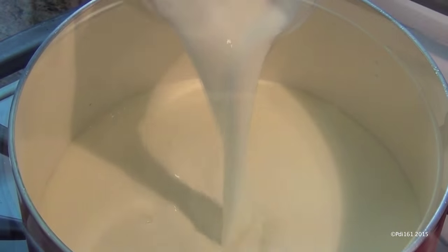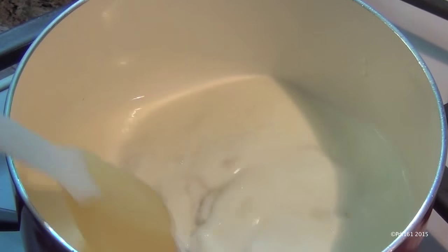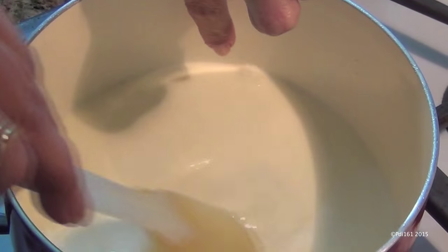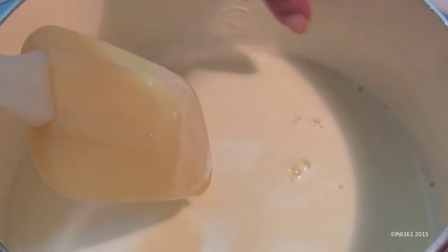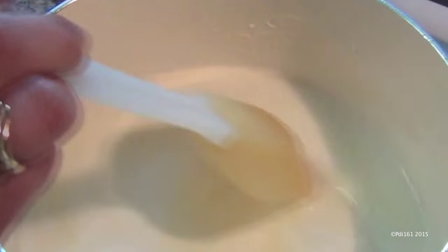Add a cup of heavy cream, a half cup of whole milk, and a half cup of sugar, and just cook this until the sugar is dissolved. You're gonna start to see bubbles on the side — once you see those bubbles, just take it off. You don't want it to boil. Do not boil this. See those bubbles on the sides? That means it's ready to shut off.